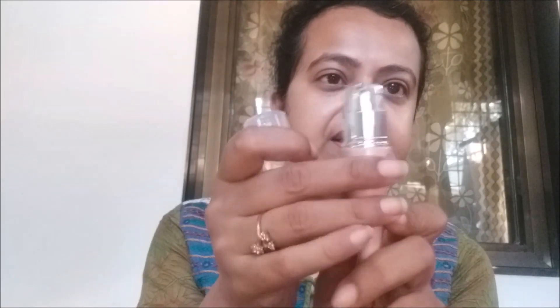The shade name will be written somewhere on the packaging and also in the description box below. This is the darkest shade, called Bare Light. The product retails for rupees 499 for 25 grams and it has SPF 30. Once you open the cover, it comes with silver packaging and it's actually a pump. The packaging looks quite secure and really pretty.